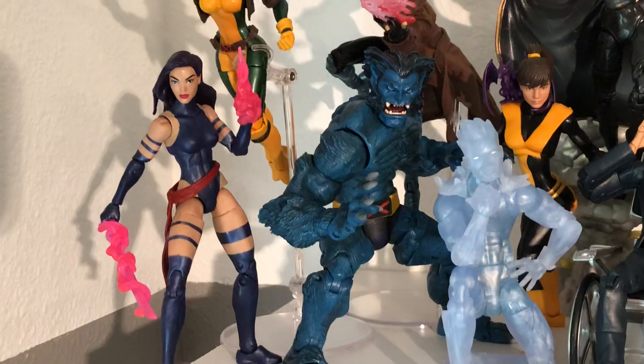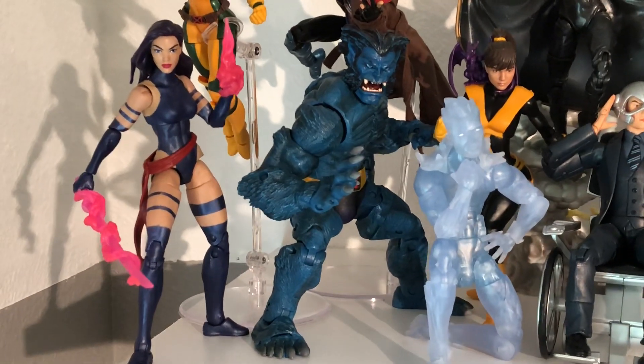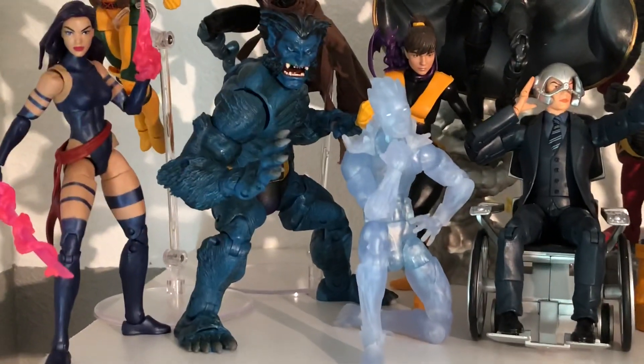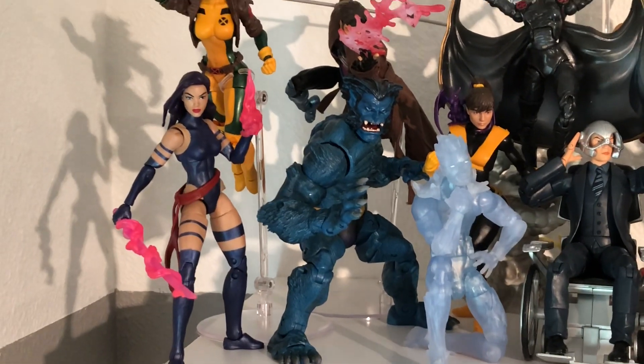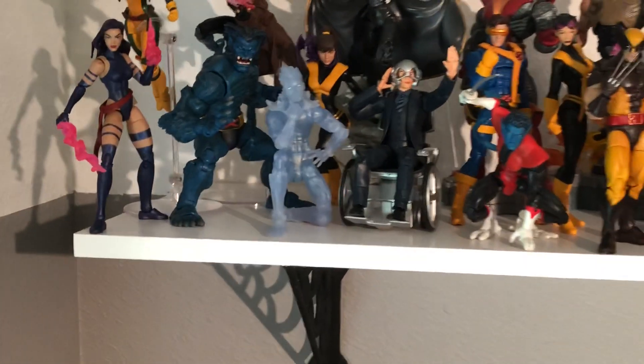Psylocke — I picked her up the other day. I was just in Target and I'm like, you know what, let me go down the toy aisle, take a look and see what's what, and boom, there was Psylocke. Definitely an impulse buy. She's far from my favorite X-Men, X-woman, X-person, but she's cool, man. I'm happy to add her to the X-Men display.